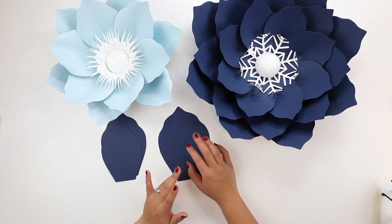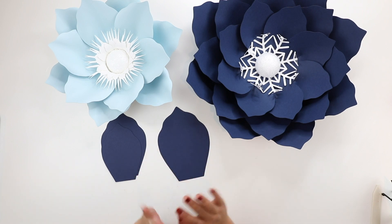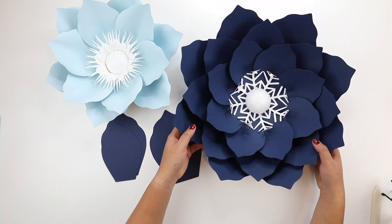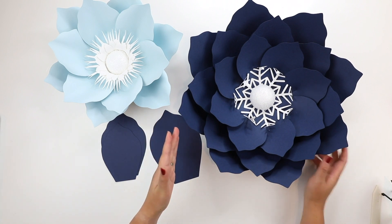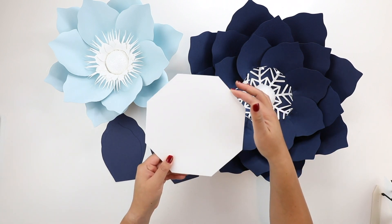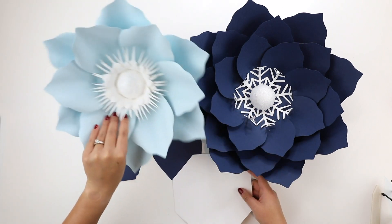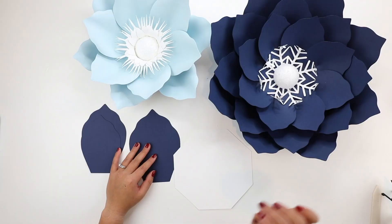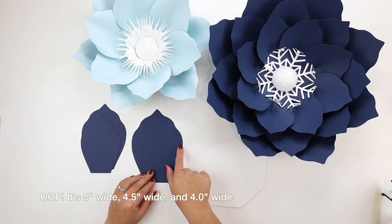In future videos I hope to make different looking flowers with the same template. For this flower I use an octagon base with eight petals per layer — because an octagon has eight sides. The other flower uses a hexagonal base, so six sides, six petals per layer. The sizes I used are five and a half inch, five inch, and four and a half inch wide.